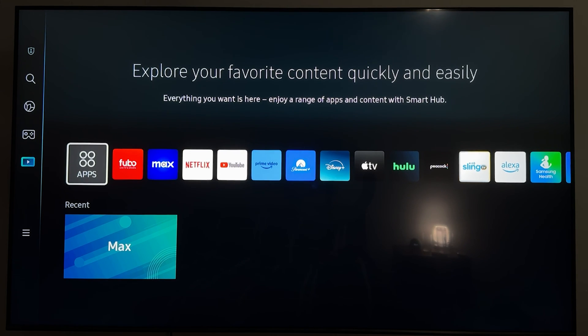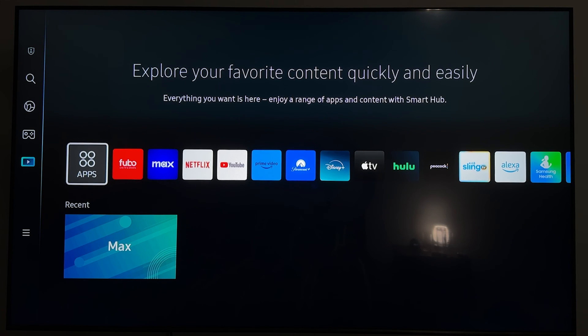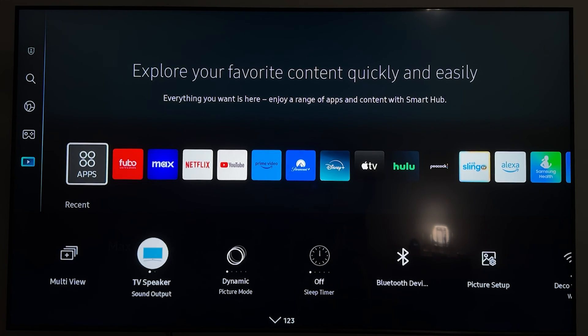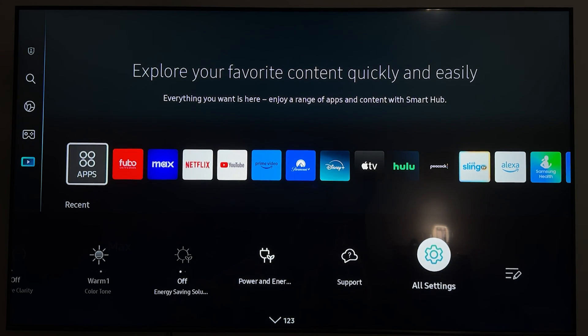On your TV you want to make sure that AirPlay is enabled. To enable AirPlay, just click on the settings button on your remote, then scroll all the way over until you get to All Settings and select that.